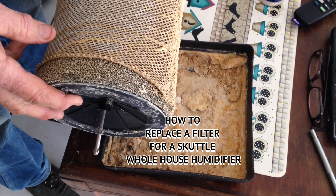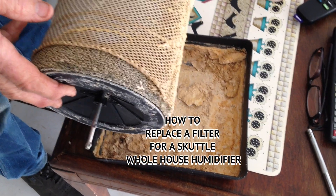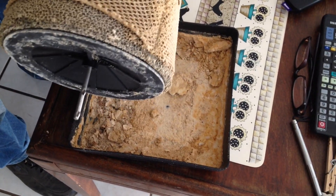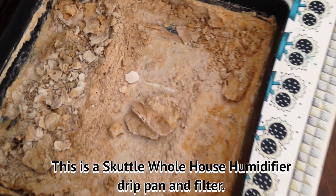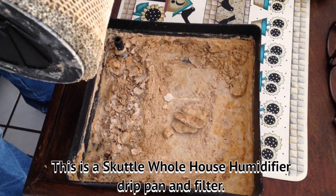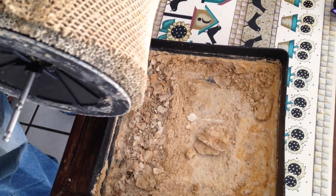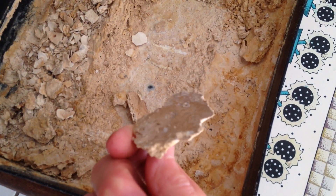I'm going to say — this is the calcium buildup from water, from the fluoride water. This is a whole house humidifier, and I kept complaining that there wasn't any moisture in the air. If you don't take care of your whole house humidifier, this is what you're going to end up with.